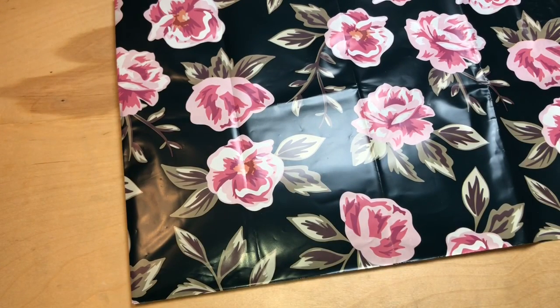Hi guys, it's Erin — welcome back to my channel. In today's video I'm going to share with you some new items in my Etsy shop. They include cash envelope kits, cash envelope sets, and cash envelope dividers, so just stay tuned and I'll explain the difference between all of those.